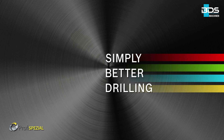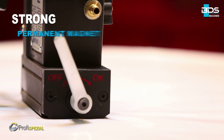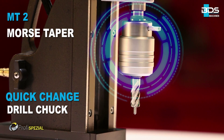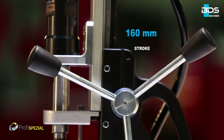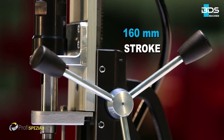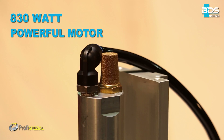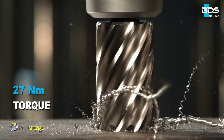Simply better drilling. Equipped with an easy to use strong permanent magnet, with Morse Taper MT2 and quick change drill chuck. 160 mm long stroke. High performance 830 watt motor delivering 27 Nm nominal torque.